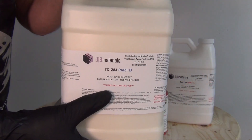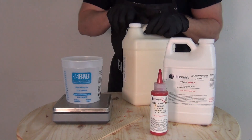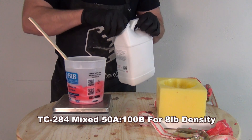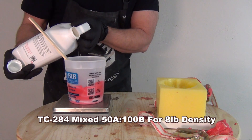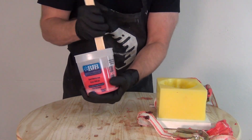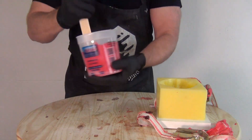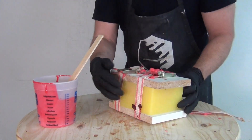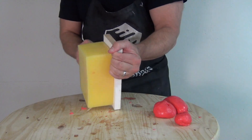The TC-284 is our firmer foam and it has the best skinning properties for doing hand props, padding applications, and things like that. For this one, we're going to start with 50 parts A and 100 parts B. I've already mixed my pigment into part B, and then I'm going to add my part A — because remember, as soon as you add that part A, the clock starts ticking and you've got to move fast. I'm using little quick-release straps to close the mold; you can also use clamps. Whatever works to close the mold and restrict the rise of the foam is going to create a better skin surface on the inside of the mold.